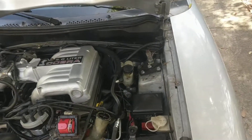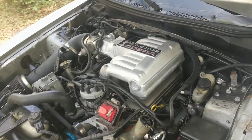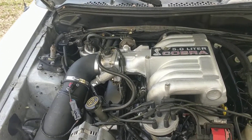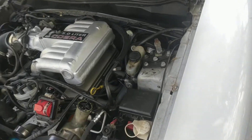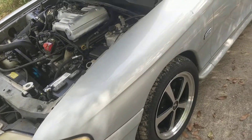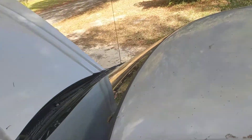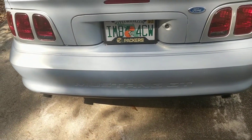Hey fellas, got this thing running right finally. This is just a regular 302 with ported Ford heads, ported a Chinese Cobra intake, BBK long tubes — one and five eighths inch — and that little weenie cam I had in my son's 94 GT. It rained yesterday so it's all kind of nasty, and it's springtime in Florida so there's all kinds of garbage falling out of the sky. It's got an H-pipe and Jones big bore mufflers.